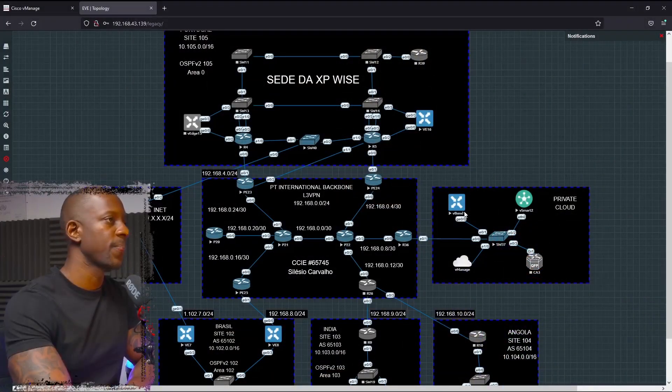In this video we're going to continue the upgrade process for SD-WAN. In the previous one we saw how to upgrade only the vManage, so in this one we're going to upgrade the other controllers and the vEdge — specifically vBond, vSmart, and vEdge.